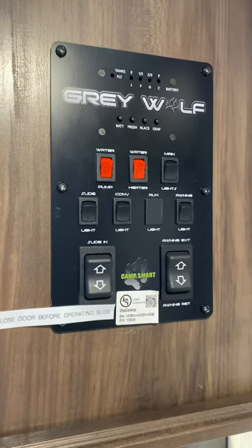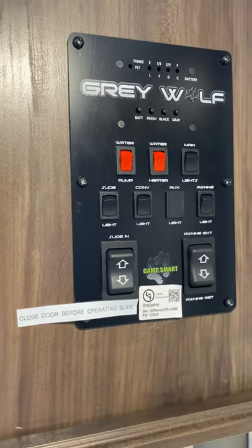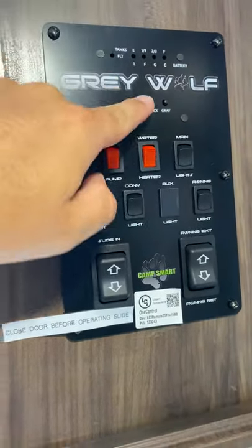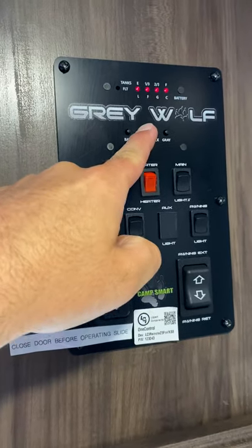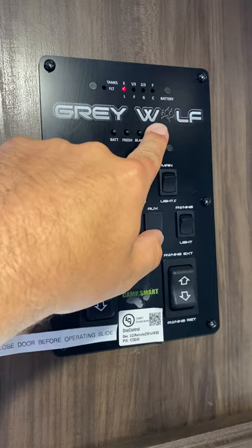We're going to go over the monitor panel in all of our travel trailer division and all of its functionalities. First thing is the tank level sensors. If I hold this, it's showing that my fresh water is currently full, my black water is empty, and my gray water is empty.